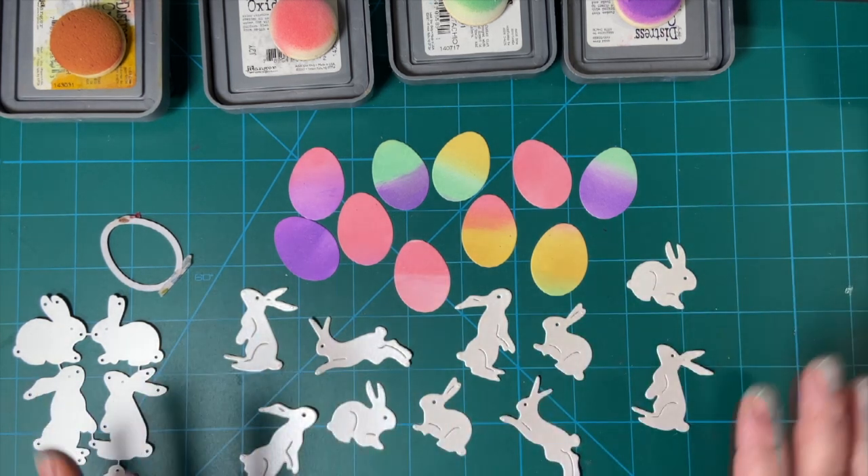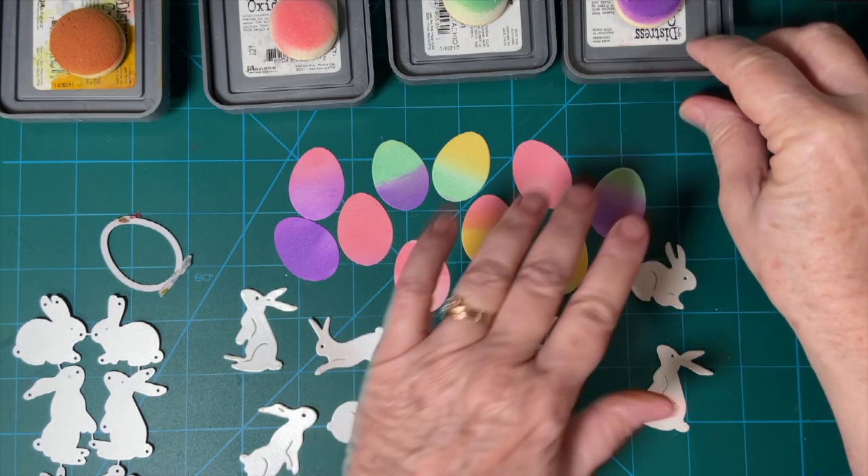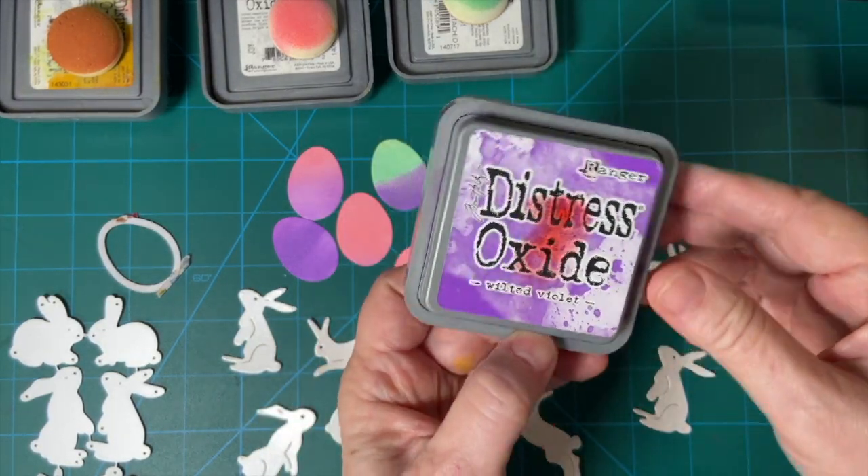Today, I'm doing all about Easter and I will be making cards with these. Here is what I did to make these eggs — I used my Distress Oxide inks.